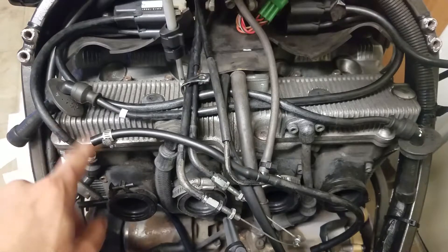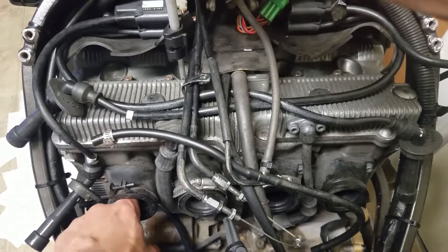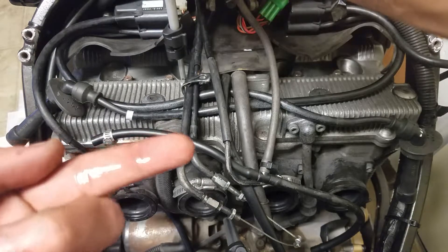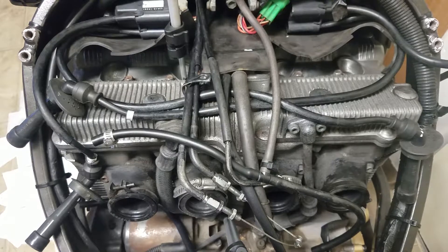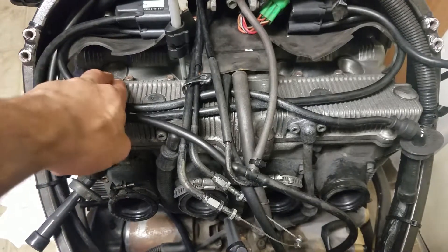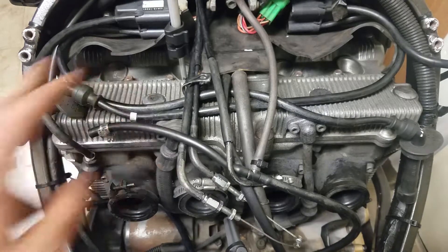This cylinder was really flooded — if I put my finger here, you can see there's a lot of fuel in there. That's the piston I thought might have a bent connecting rod, but thankfully it didn't.